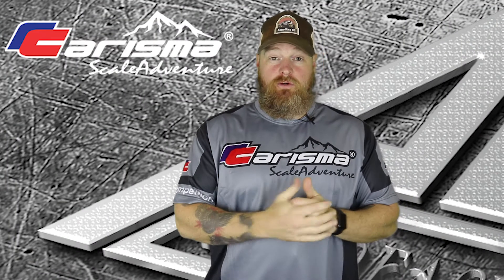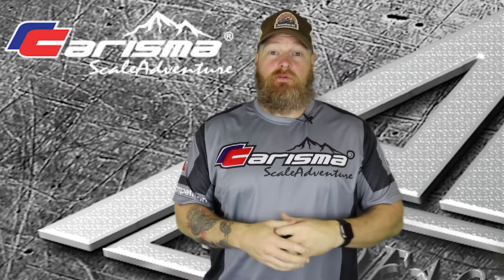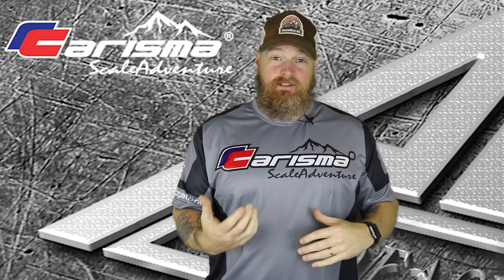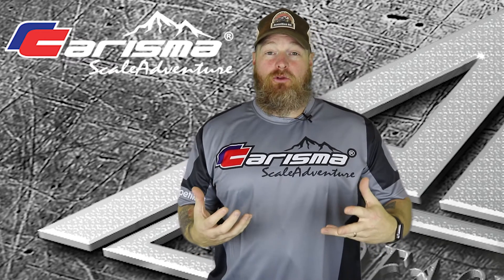Alright, so real quick, I just got a package from Charisma Scale Adventure. I've had a lot of spares in there for my rigs, but there's also some new products. That's what I want to talk about today. I haven't installed them yet — that'll be a separate video. I'll let you know what I'm looking at now.